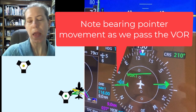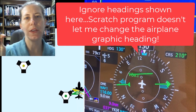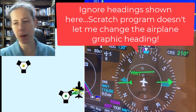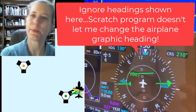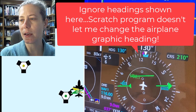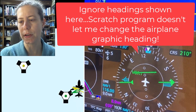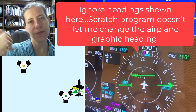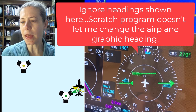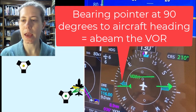Please ignore the heading — it doesn't actually line up with what my daughter made in the Scratch program. The main point I want you to see is how the bearing pointer is pointing, because in the Scratch program it appears we have a 747 going on a heading of north, but in this simulator example the heading of the aircraft is clearly 130 degrees. Unfortunately, with the Scratch program we couldn't figure out how to turn the little airplane model. That is one example, and you can use the bearing pointer to look at when you're abeam a VOR.